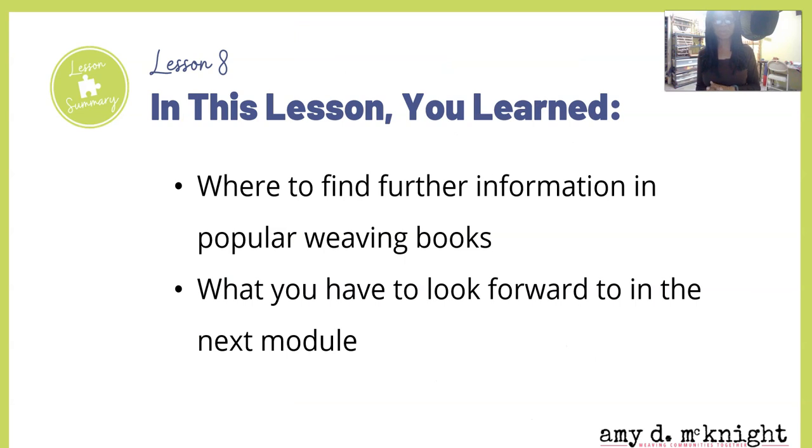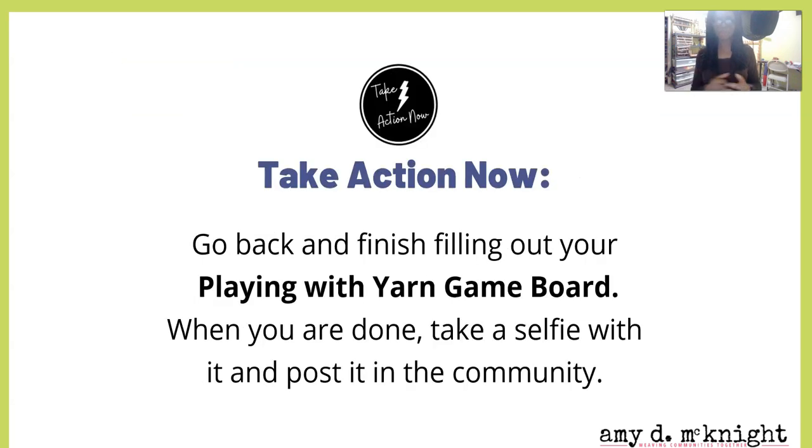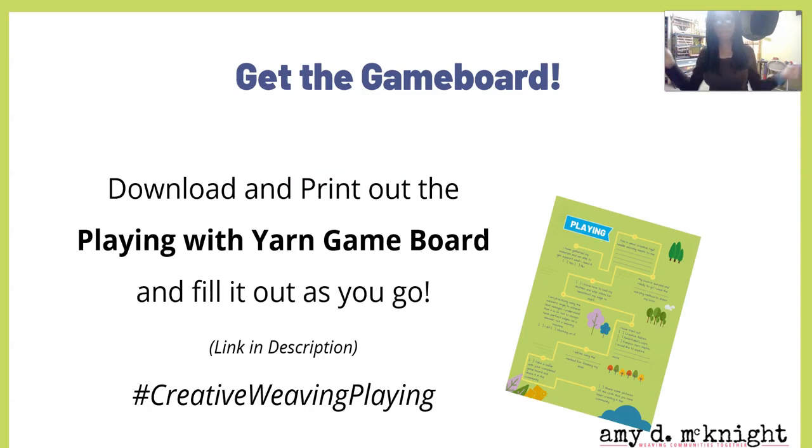All right, so in this lesson you learned where to find more information in popular weaving books, and I'm about to tell you what you have to look forward to in the next module. But first, I want you to take some action — if you haven't already, fill out that Playing With Yarn game board; it will make sure you've tried out all the different steps. When you're done, take a selfie with it. If you're in the community, post it there. If not, post it on social media and I'll come and give you a heart and probably leave you a comment. You can get the game board by checking the description box below for a link to download it.